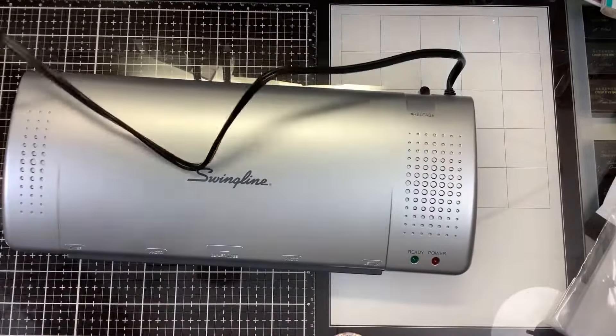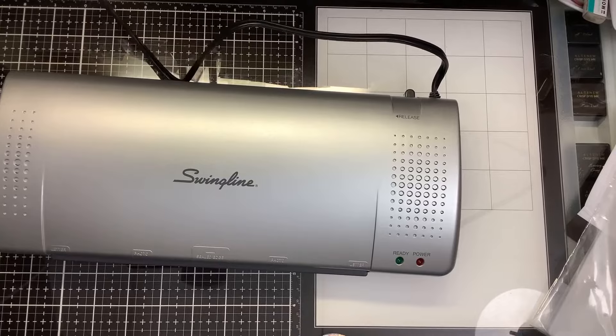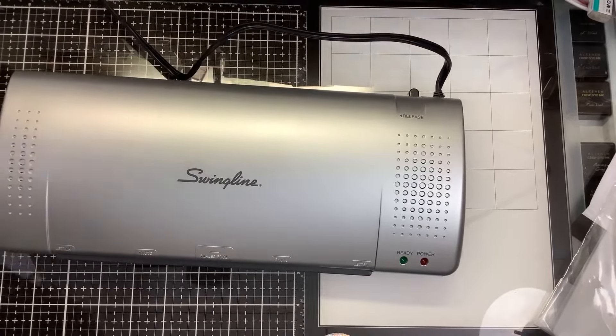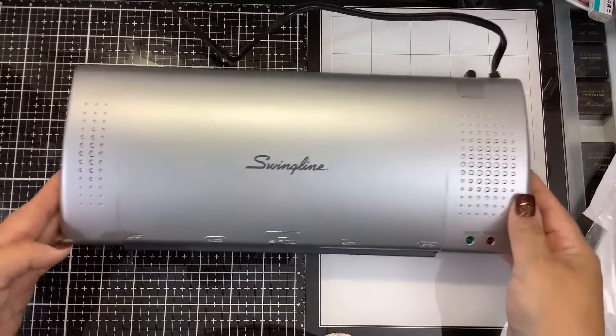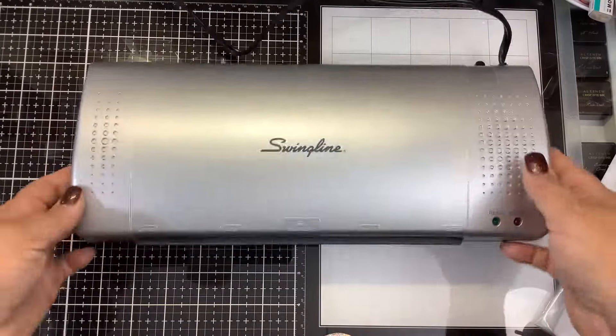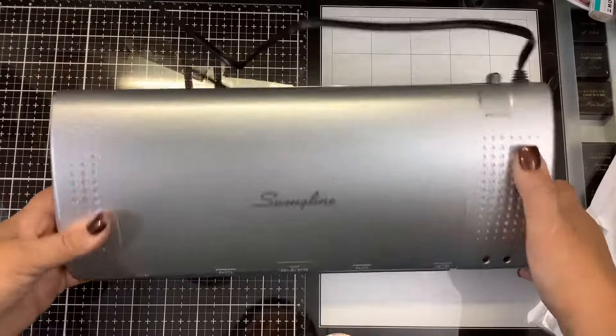So I'm going to plug it in. This machine comes in various colors - I think there's blue, pink, red - but I believe they're all the same other than being different colors. This one was the $20 plain silver/gray one.